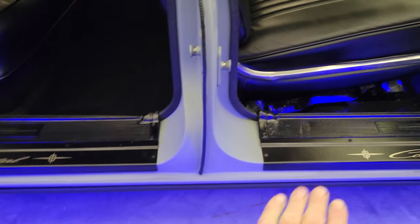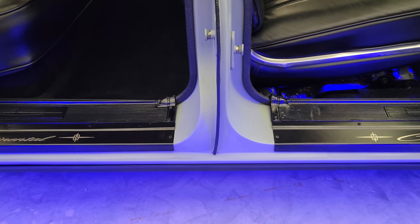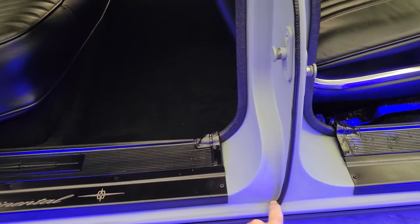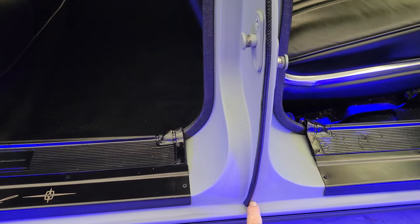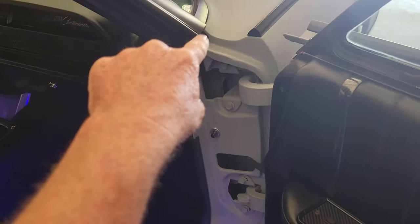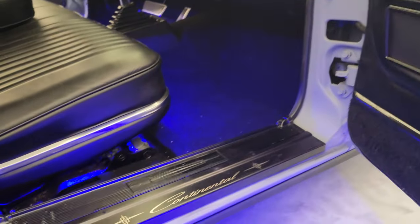Some of the things that separate decent cars from really nice cars — not trying to toot my own horn — is attention to detail. If you look at your stock Lincoln, all this area in here is all spot welded with really bad welds. Back in there is all kind of messed up looking, and even up here on the top they just didn't try very hard. It all looks like hell.